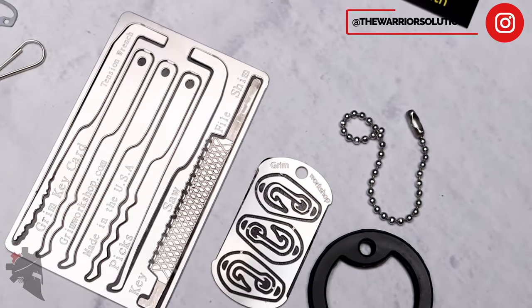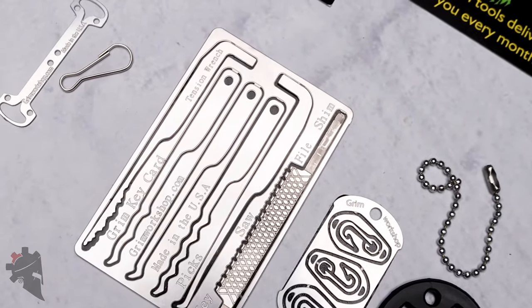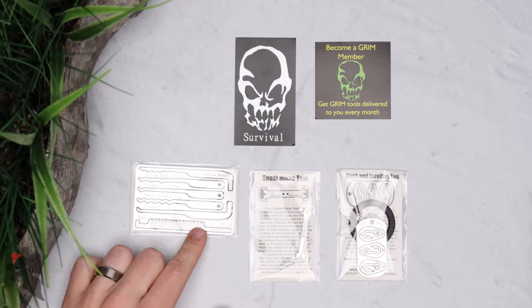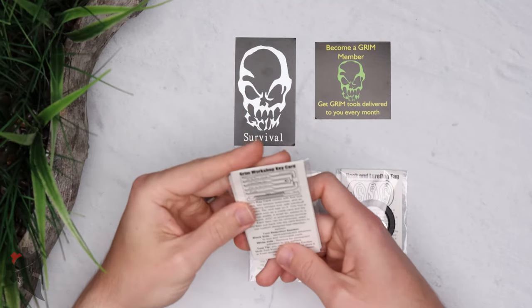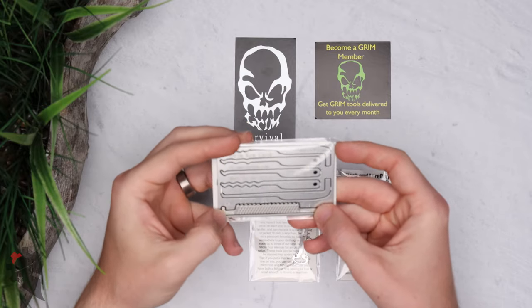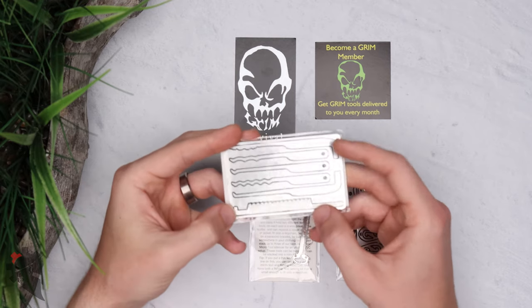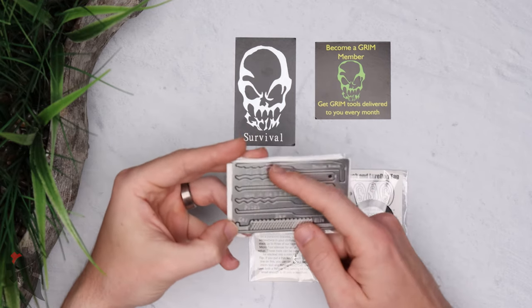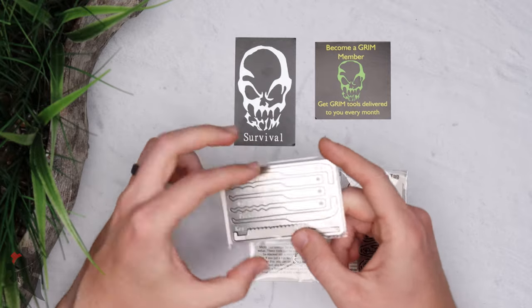They make credit card size metal tools that have been laser cut out. This particular card is the Grim Key Card and it is basically a lockpick set with a handcuff shim, handcuff key, file, and saw, and then two tension wrenches and picks — basic rakes and hooks and things.